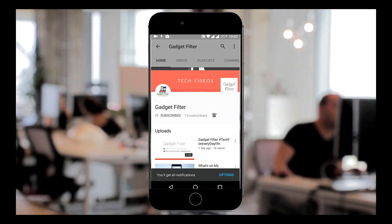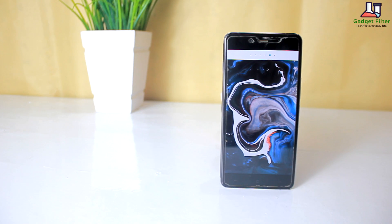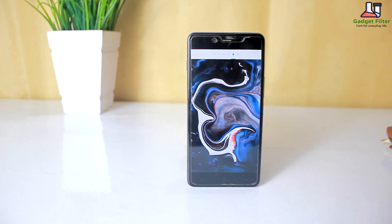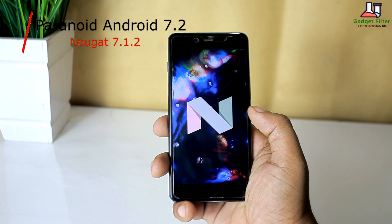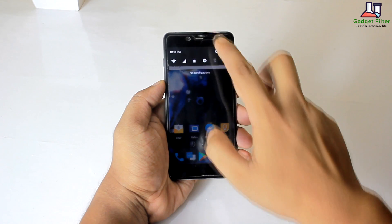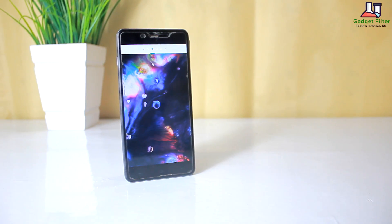Subscribe to Gadget Filter Channel and tap the bell icon to never miss any update. Hey YouTube, this is Hadad Shubut back once again from Gadget Filter Channel, and today I am presenting you guys the review of Paranoid Android 7.2 with the build of Nougat 7.1.2 and some reworked features and clean implementation in the classic Paranoid Android fashion. So guys sit back, relax, and enjoy the show.